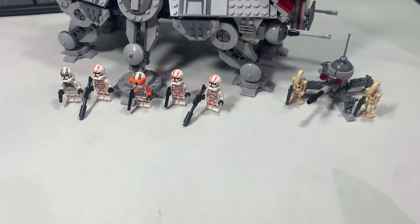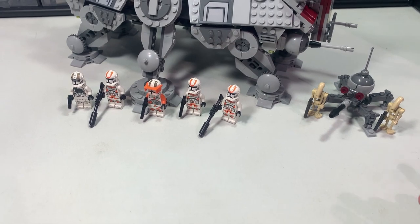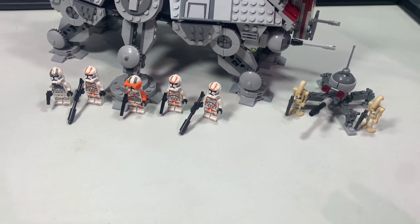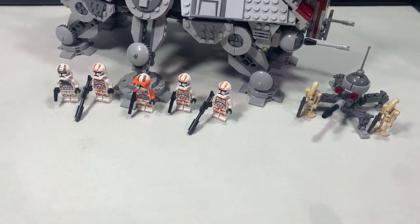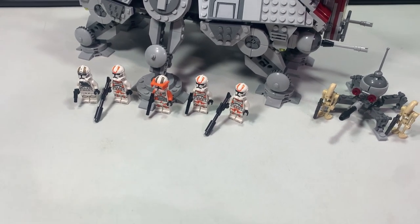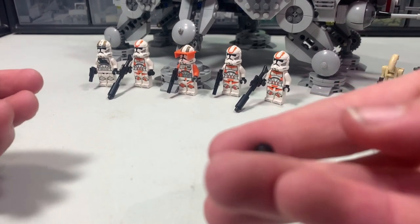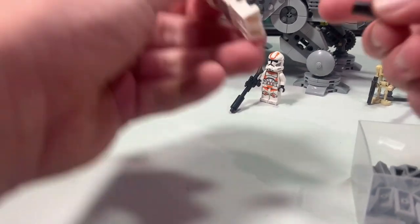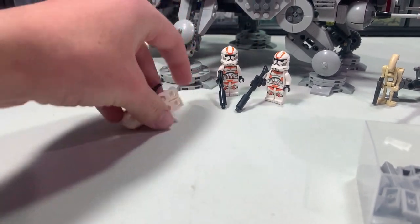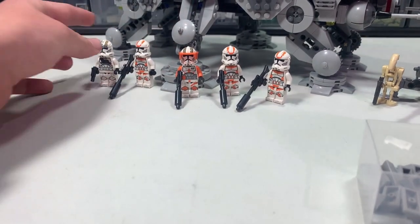Way number one is just upgrading your troopers. This is extremely similar to my five ways to upgrade your clone army, which I'll leave a link for in the description below. With your troopers, you're just going to want to take some of these candlestick pieces and stick them on the front of their blasters just to give it a more realistic look — because that's basically what LEGO is just doing now. I'm just adding it on all the troopers like they did.